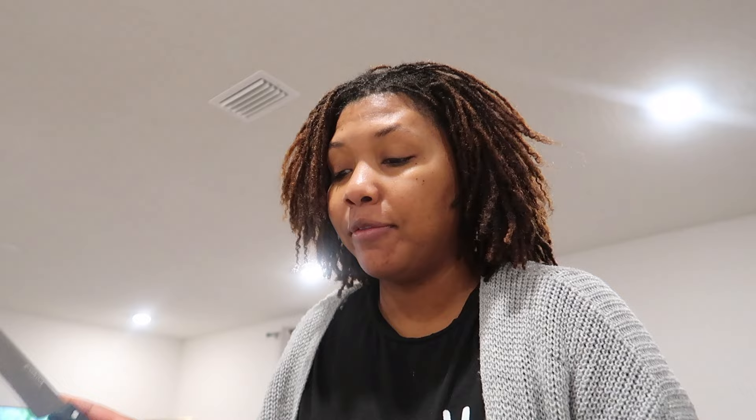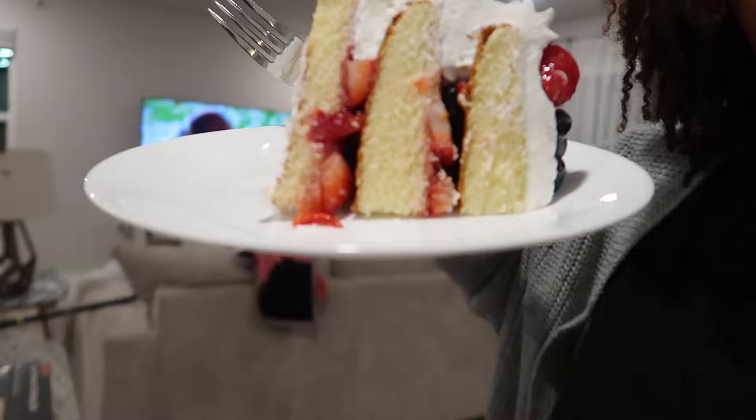We're going to dive into this cake. If you have a Publix, you need to get some of this — this is some good cake. This is like my fourth time eating this, not all in a row, but at different times. And this is the inside — get into it. So we're gonna take a break real quick.